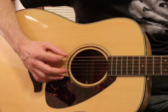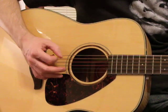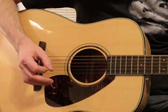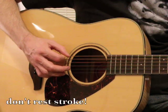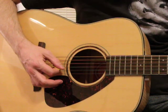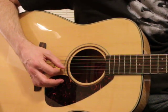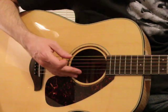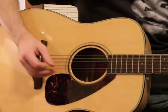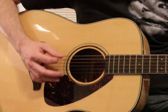As you start to pick, you want to pick each string — regardless of the direction of the pick, whether it's a down pick or an up pick — with its own specific attack. What you don't want to do is what's called a rest stroke, where you end up landing on whatever's below you. That's bad because you're relying on the tension of the string you haven't struck to sort of ring as you pass through, making an uneven sound. That's the lazy way to do it. You want to pick each one separately with its own specific attack.